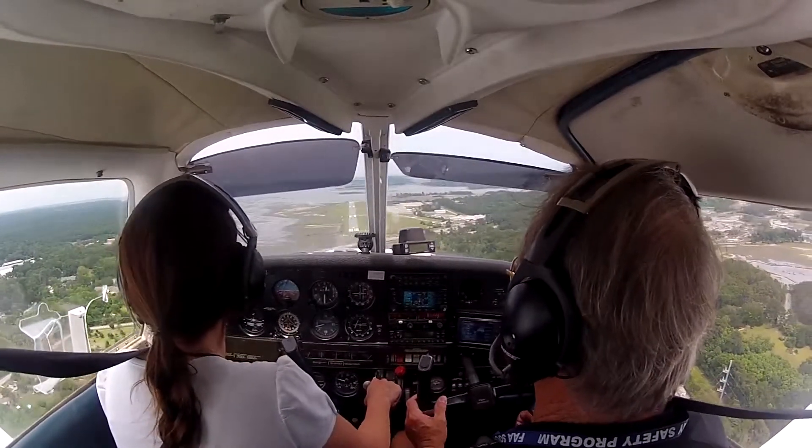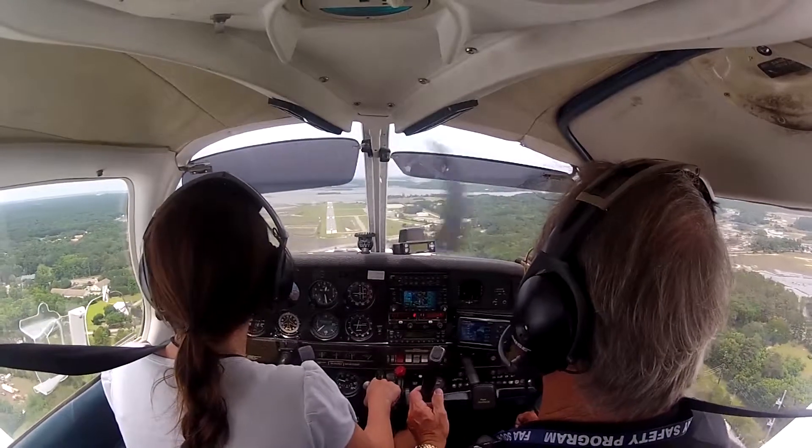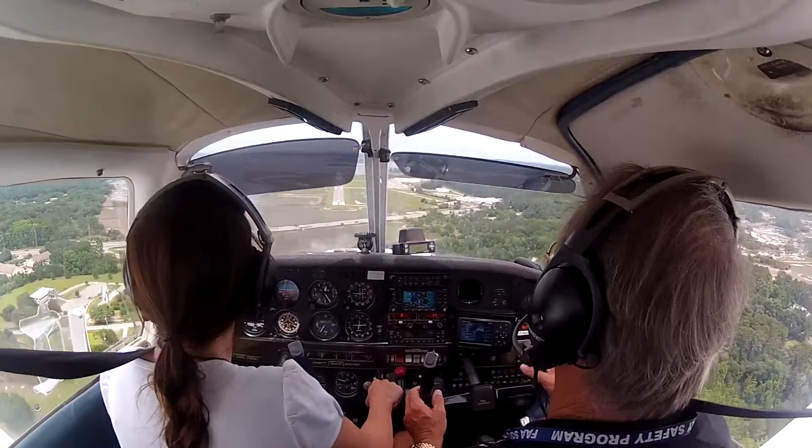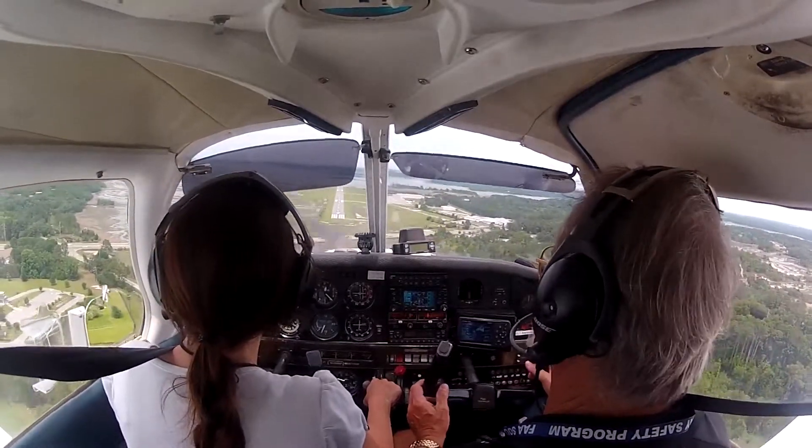Looking pretty good. We're keeping that distance to the markers pretty even, aren't we? Now when it starts dropping below, we might have to come back in with a little bit of power, but watch the airspeed.